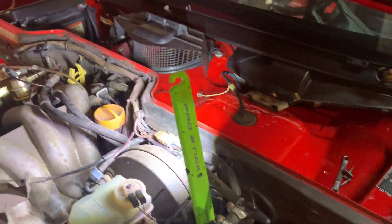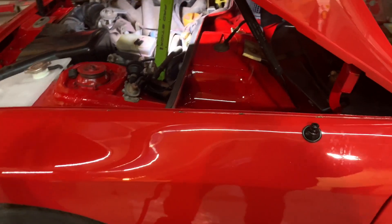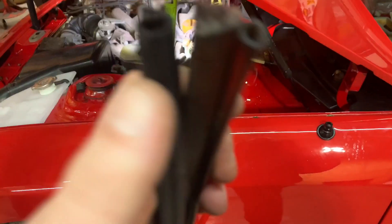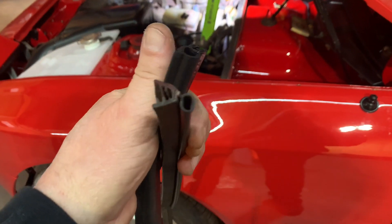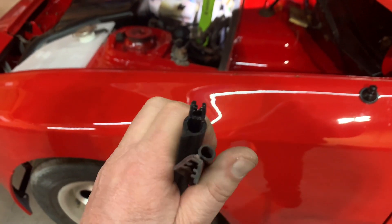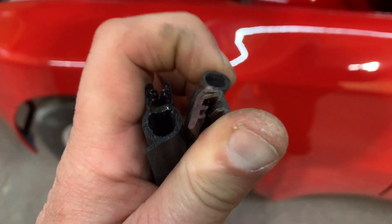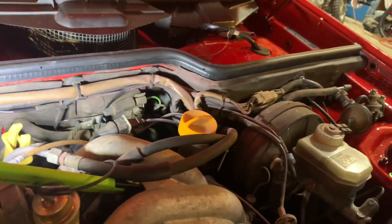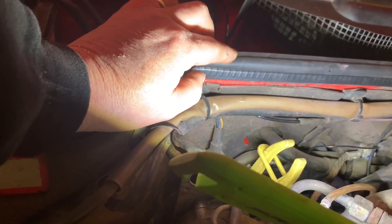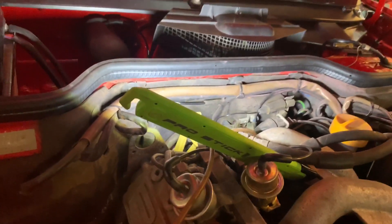That seal comes up pretty easy. Got the new one in the package here. Let me show you the difference between the old one and the new one — here's the new one, see all that cushion it has. And there's the old one, it's already smashed flat — really nothing there anymore. The new one's in and it took me less than a minute. You can see all the sponginess in it where it's going to seal up really nicely.